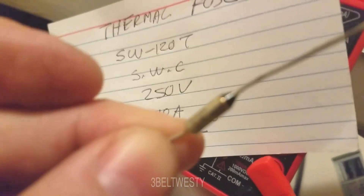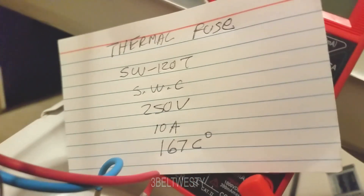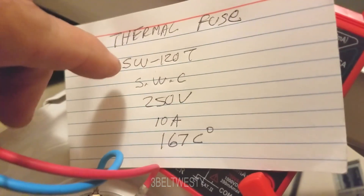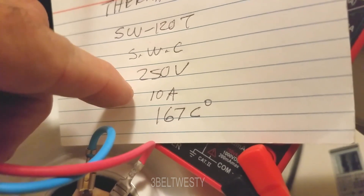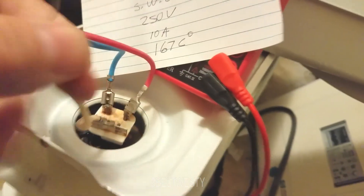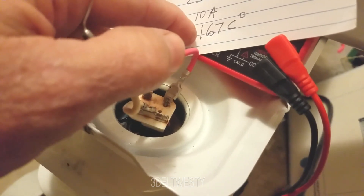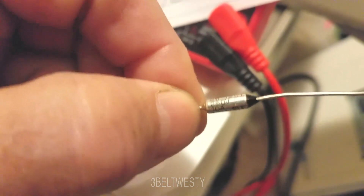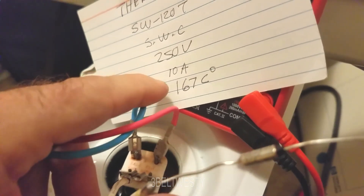I used a magnifier to read the side of the fuse. It says: 250 volts, 10 amps, 167 degrees C. The marking reads SW120T SWC, 250V, 10A, 167°C. The key specs are it must handle 10 amps, and 167°C is where it melts — basically a wax pellet inside. If you use one rated at a lower temperature it'll work, but it'll tend to fail quicker. I put one that was 20°C lower in a hair dryer once and it lasted another five years until the motor burned up.